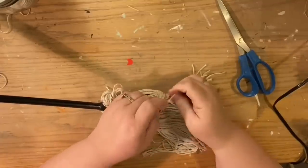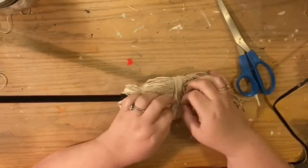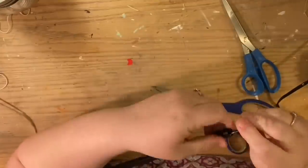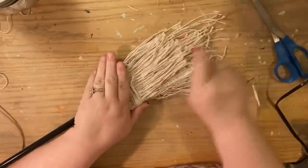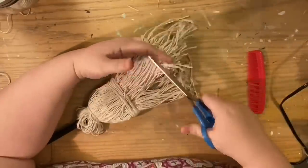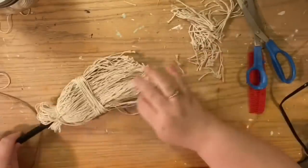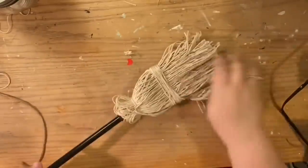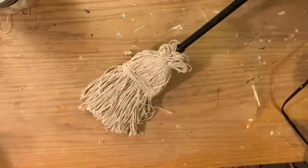Once that's all done, you're going to comb it and trim it. I combed the cotton twine just so it would lay flat and not be tangled up. If you want any of these brooms to stand up on their actual strings, you might want to glue a couple of barbecue skewers or a flat piece of cardboard underneath all the strings to give it some stability. But I wanted my brooms to be more natural so I left them that way.